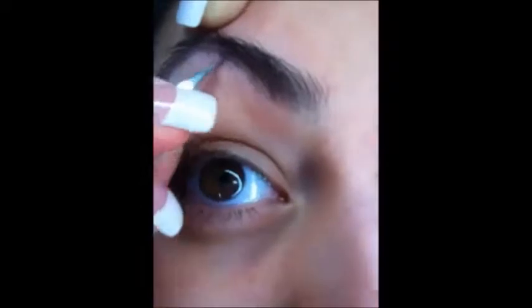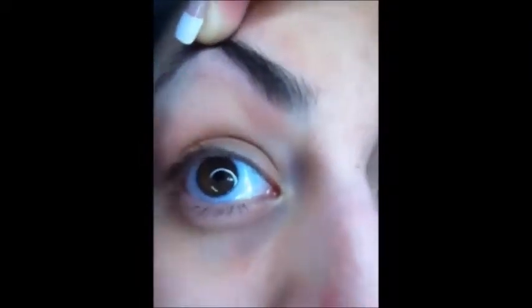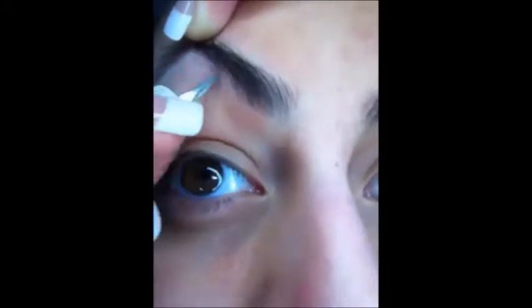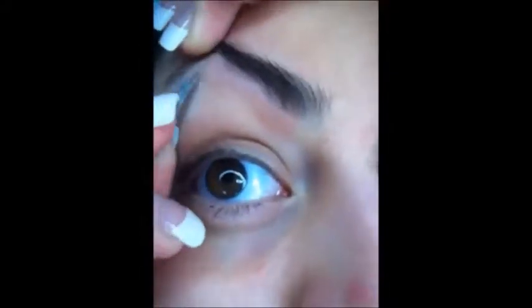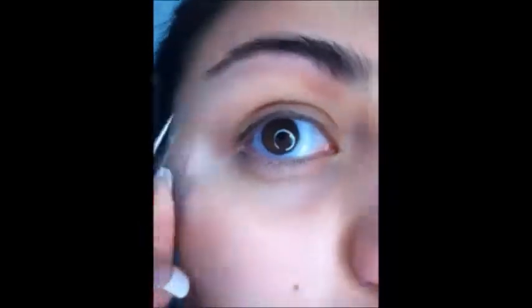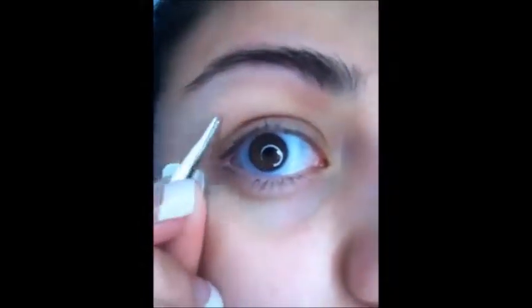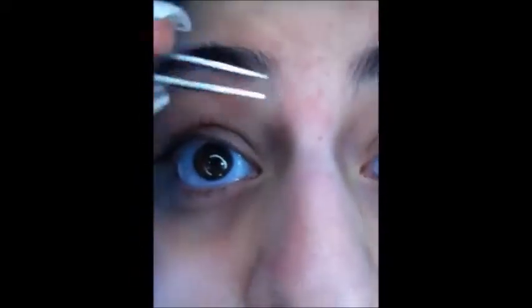The tweezers that I use are Pro Tools — I think I got them at Walmart. They're just any pointy, sharp tweezers. I like using these because it's easier to roll and pull the hair out straight from the skin. It also plucks the root so it doesn't grow back as fast, and sometimes you'll get bald spots where it won't grow back at all.